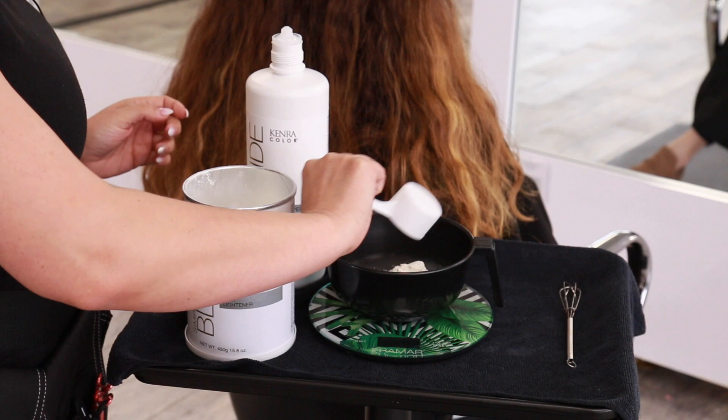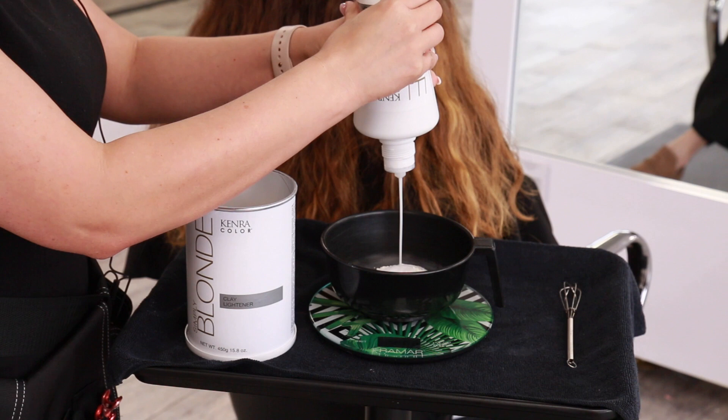I'm starting out by mixing up Kenra Professional Simply Blonde clay lightener at a 1-to-2 mixing ratio with 30 volume developer. I always use a scale so you can have really nice accuracy with the viscosity that you like and also the application of the product.